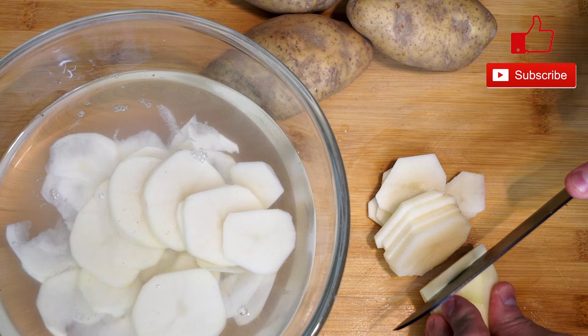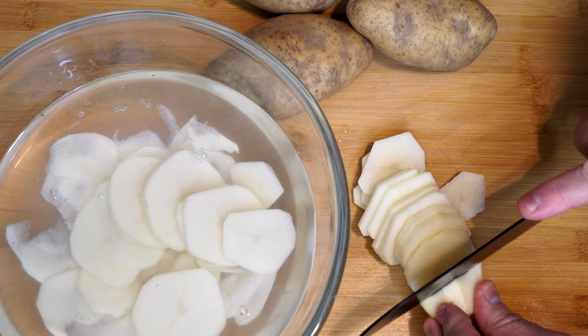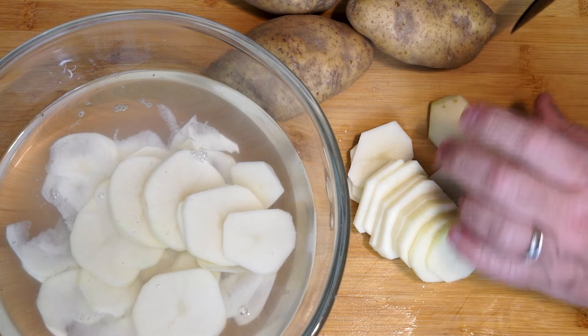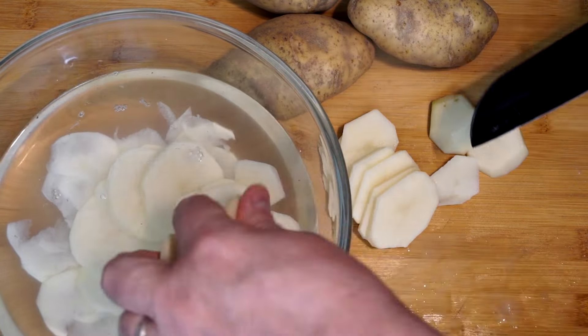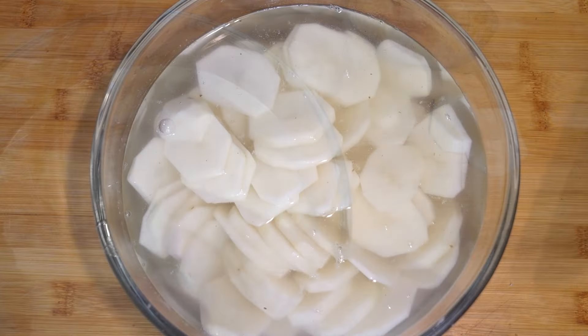So I have peeled some potatoes here, and as you can see I'm just slicing these across at a decent thickness. I'm not trying to go overly thick, and I'm not trying to make them paper thin either. I'm just trying to get a good slice to where they're a good bite when you eat them, because you don't want thick, thick pieces for what we're about to do.